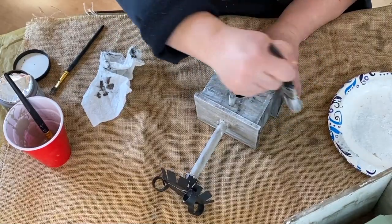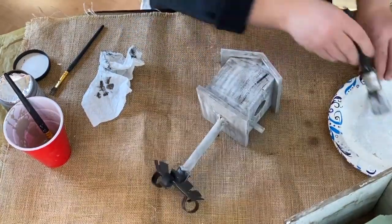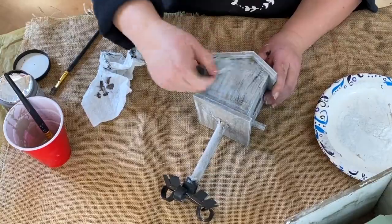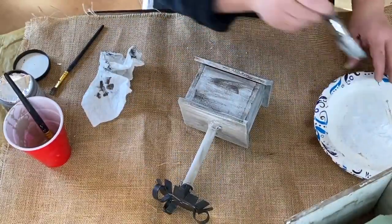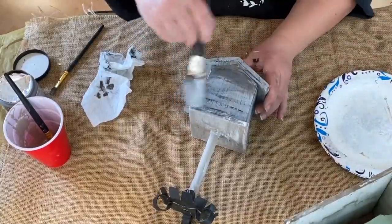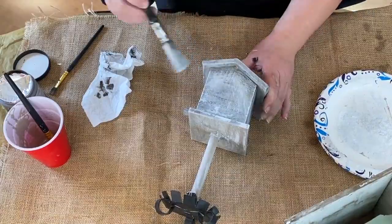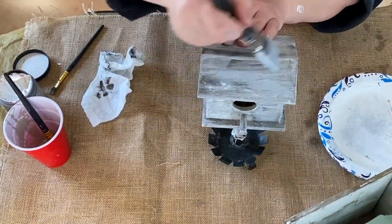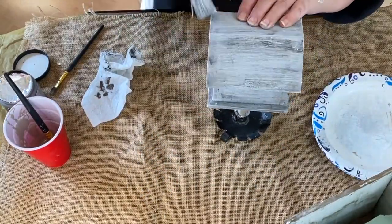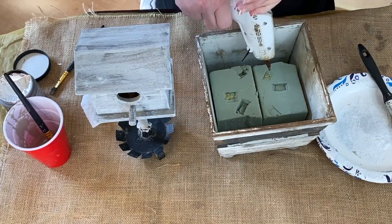Here is where I take my white Waverly chalk paint again and go over my birdhouse one more time. I blend and soften all those harsh black — or ink, I guess it's called — and the antique glaze, and I soften it and just give it a light touch of white so that it still pops through but not so harshly. I think it looks much better this way — it makes it look aged like it's got several layers and is just peeling off.